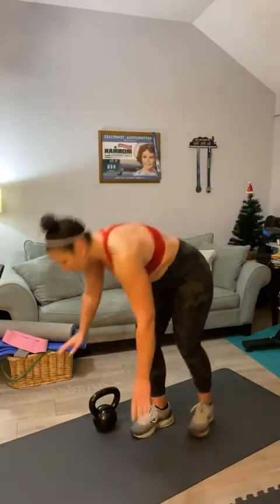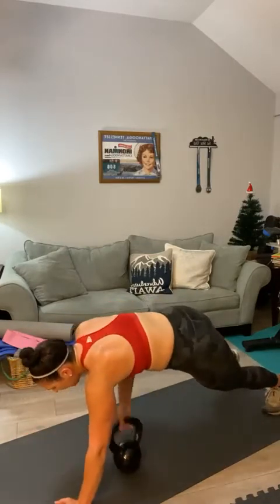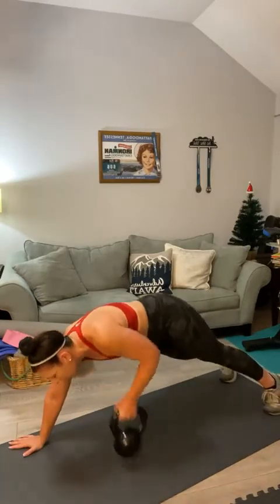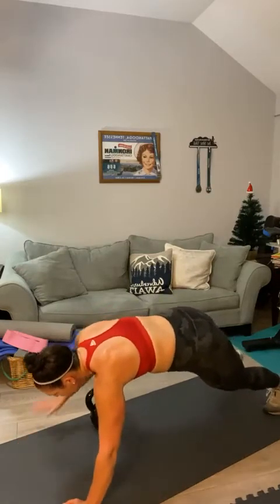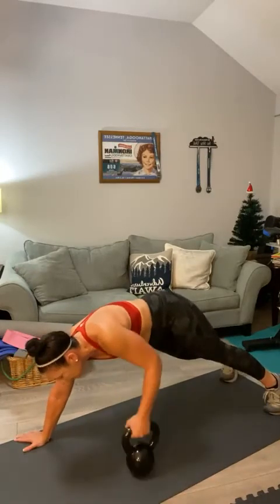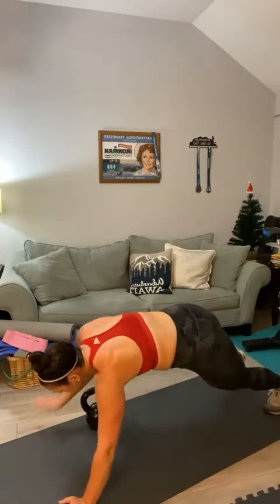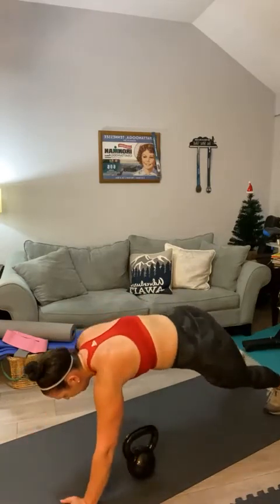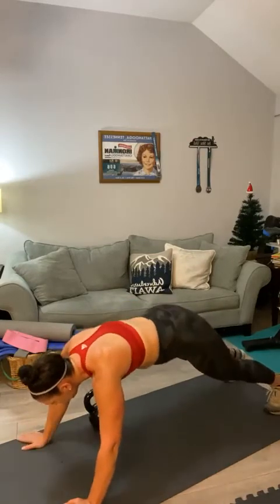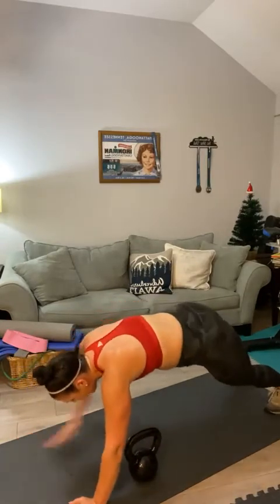Last set of your other 20 plank pull-throughs. Go down into a plank, pull it through — there's an imperfection on my kettlebell. Here we go — one through 20. Go for 20, which will make 40 total. Keep sweating. Thirteen, fourteen, fifteen, sixteen, seventeen, eighteen, nineteen, and 20. Good.